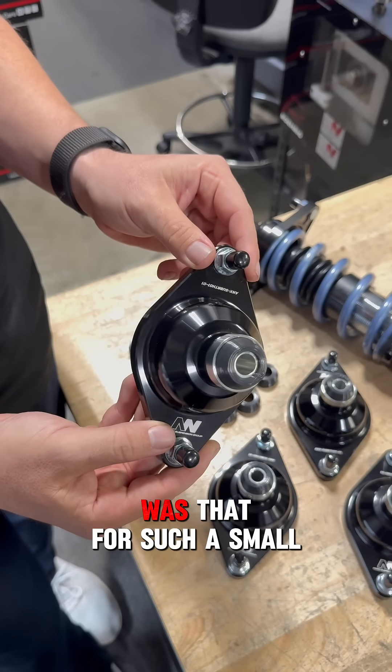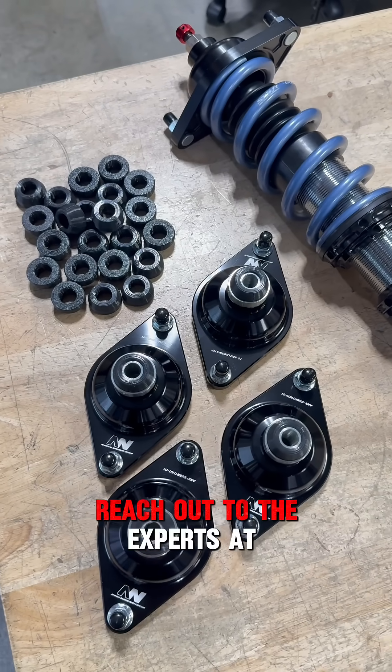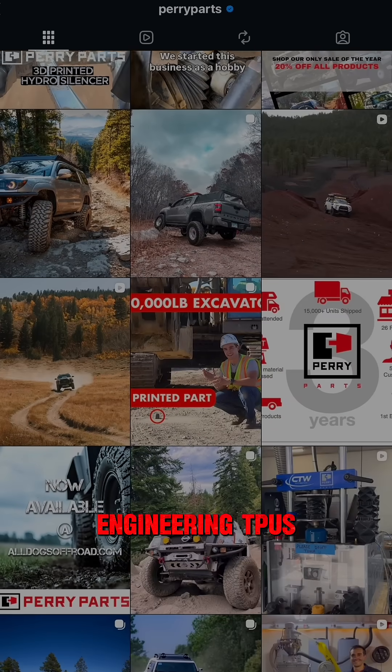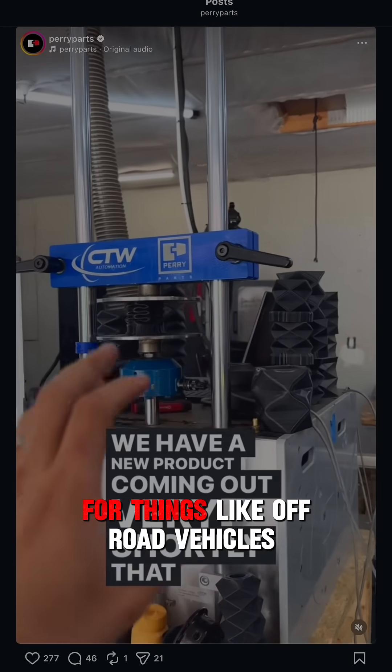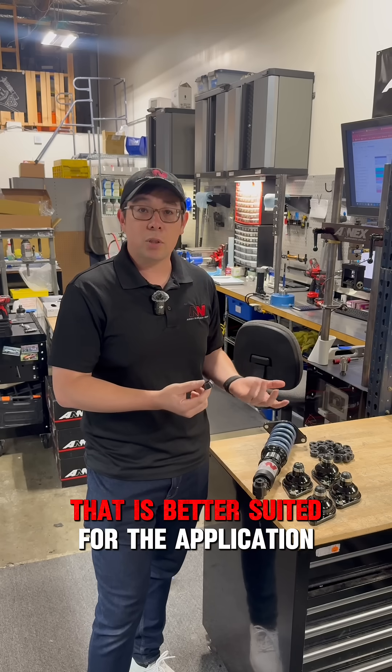What we didn't realize at the time was that for such a small area, there's only so much stress that such a small part can take. We reached out to the experts at Perry Parts, who are known for working with engineering TPUs, which are basically 3D printed materials that allow them to make bump stops for things like off-road vehicles and trucks. They were able to consult with us and come up with a bushing that is better suited for the application.